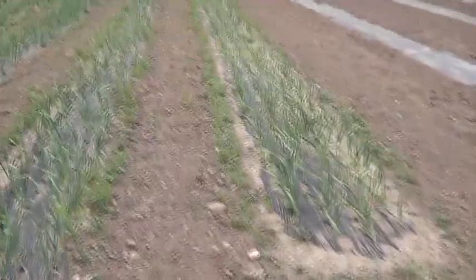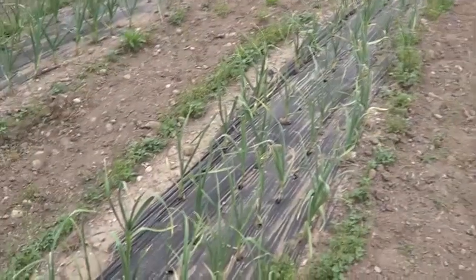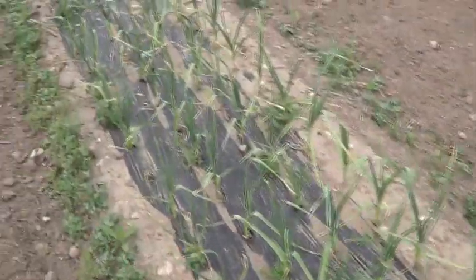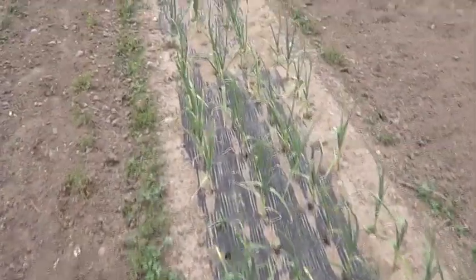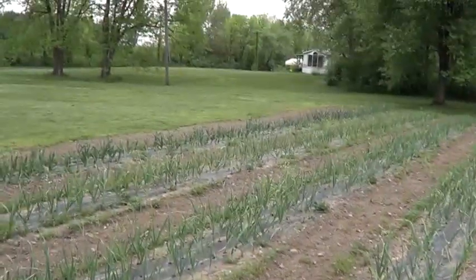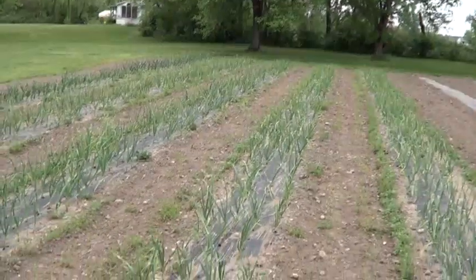I need to get my spraying done along the edges of the garlic, just to take out these weeds that grow right along the edge. But the garlic's doing real well. When it gets a little dry the tips yellow a little, but I'll tell you what, this stuff is resilient — it doesn't matter, the next rain we get it'll shoot up even farther and it'll look great. We'll have a little bit of garlic this year.